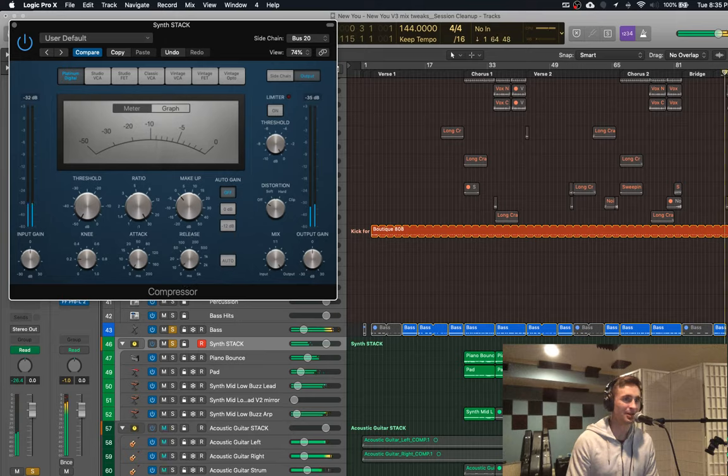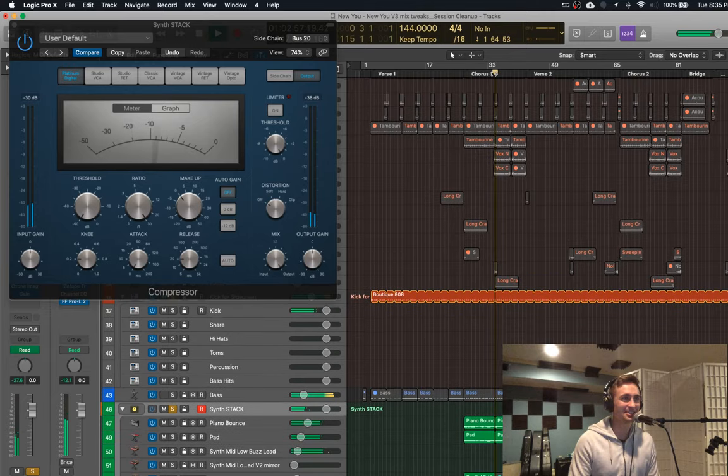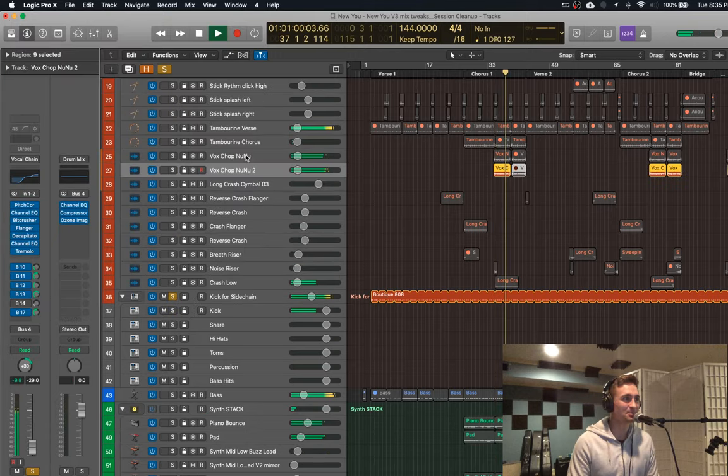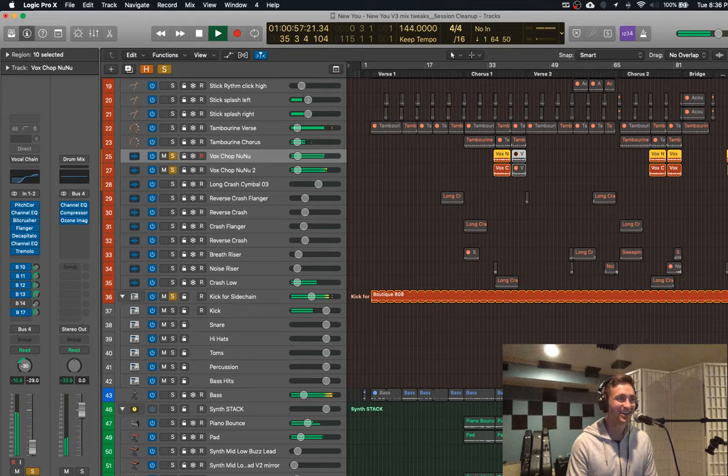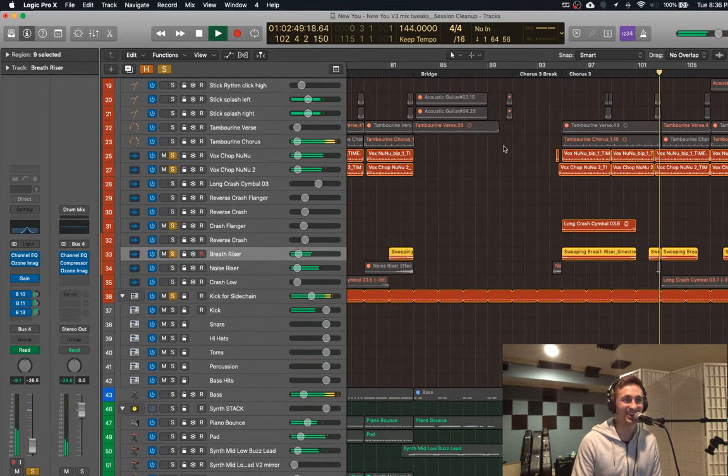Now you can really hear it — I turned the compression so it compresses all the way. That is exactly the lesson of the day. My goal is to come up with the weirdest sound so that other people making music are like, 'what is that sound?' and then they eventually see a video like this where they're listening to it and figuring it out.